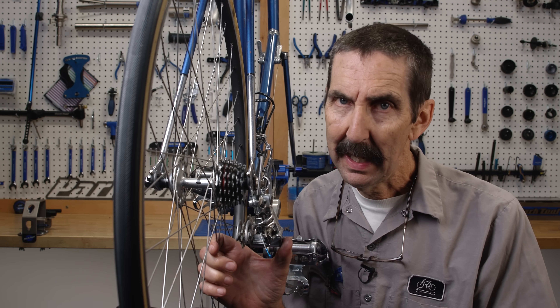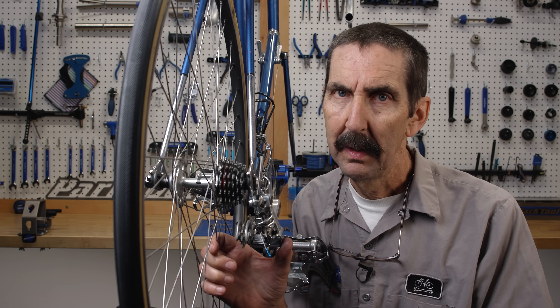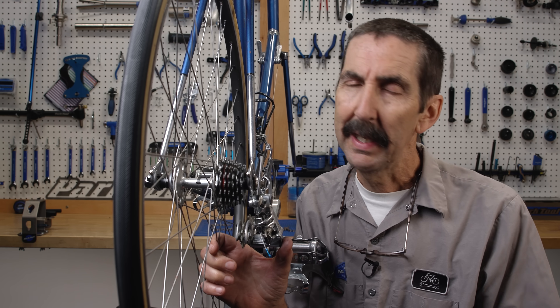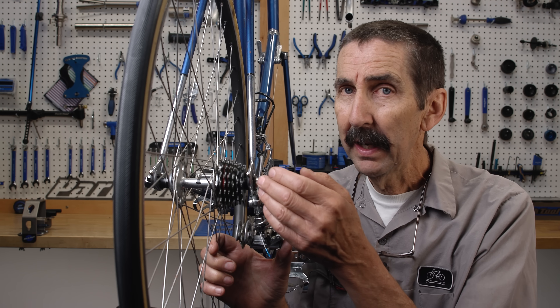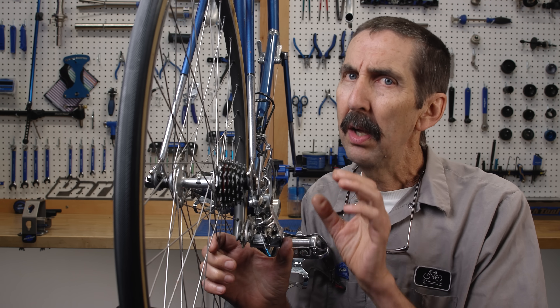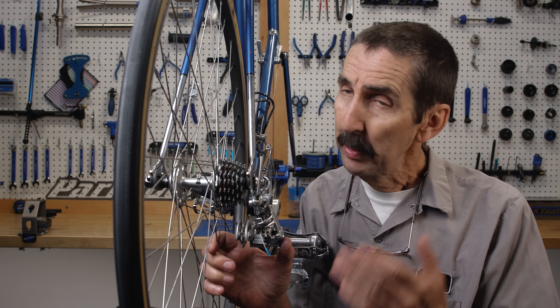We don't need to be exact, because the chain when installed is going to tell us by the performance. In other words, how the bike shifts is going to set these more exactly. Chains vary in their lateral stiffness, the wear of the sprockets, the pulleys — all adds up to a little bit different settings between bikes. So we need a chain.